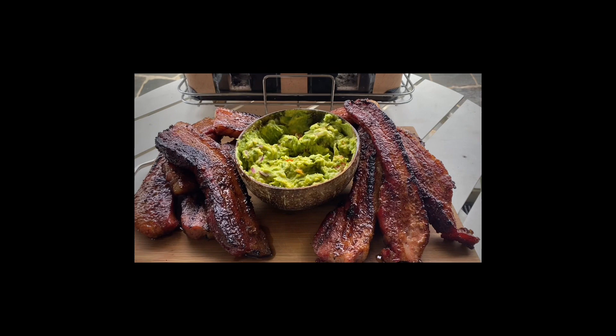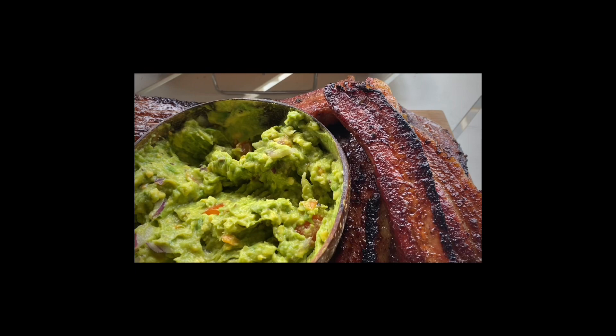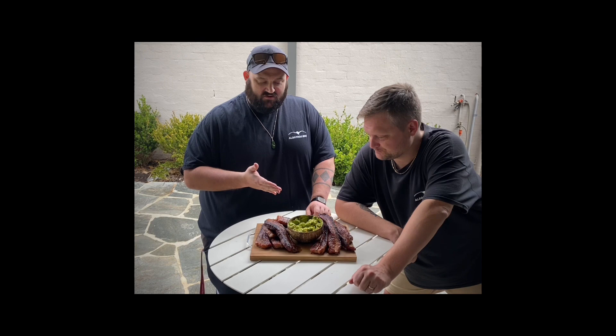Sizzling meat on the hibachi — how good is that sound! Once these things are done, we're ready for the taste test. Just my personal opinion, but these things look absolutely beautiful — AJ's done a great job. Let's dig in for the taste test.